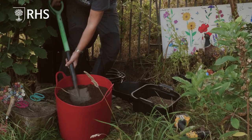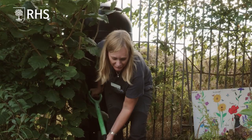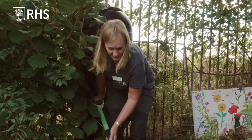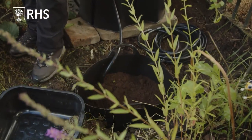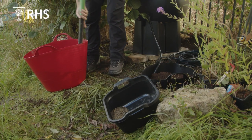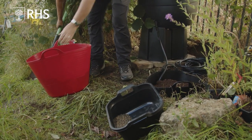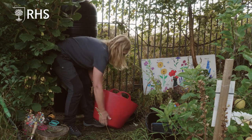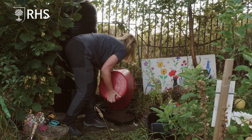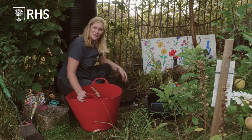Place that in. Once we have our water butt filled with rainwater, that will slowly release the water through the hose into the bog garden. Usually very beneficial for wildlife and a nice addition to the garden. Just top that up — more or less to the top of the bucket.